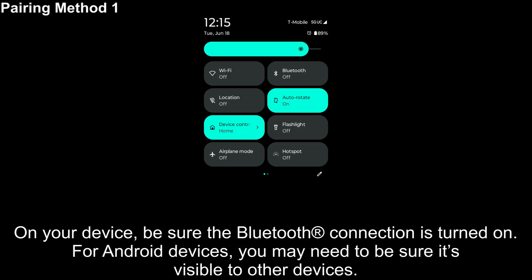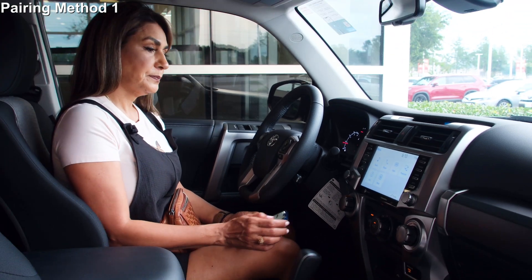On your device, be sure the Bluetooth connection is turned on. For Android devices, you may need to be sure it's visible to other devices. On the automobile system, press the Menu button.